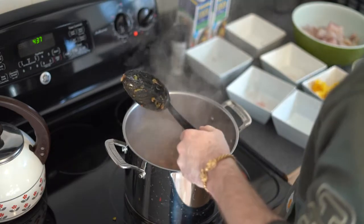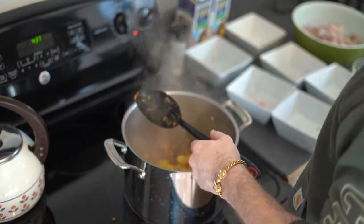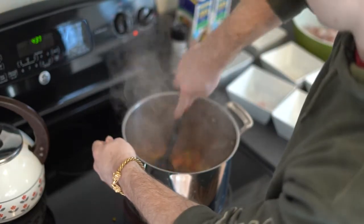Next, we will add our optional bell peppers. We will stir these in and continue to sauté until the peppers have started to soften.